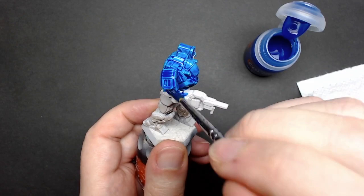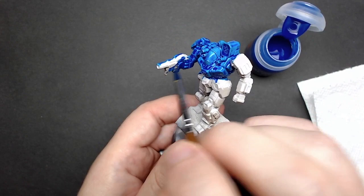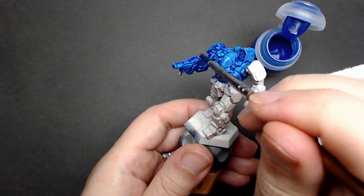Wick away any pooling using the brush, dab it on a paper towel, or move it on to another part of the model if you still have area left to paint. Once you're completely done, look over the model from both the top and bottom side using as much light as you can, and let the model dry for at least an hour — I usually wait at least two.